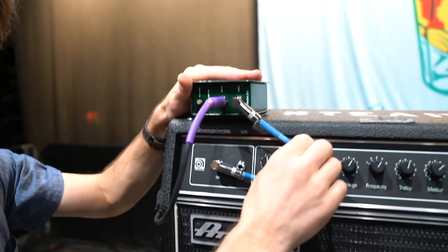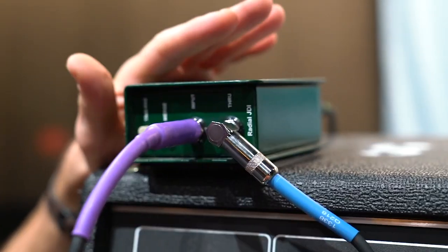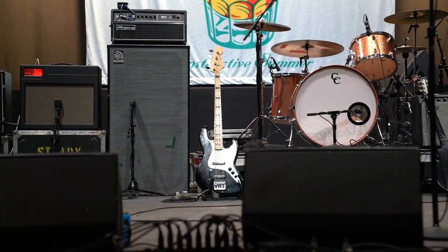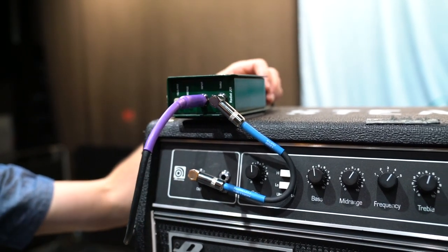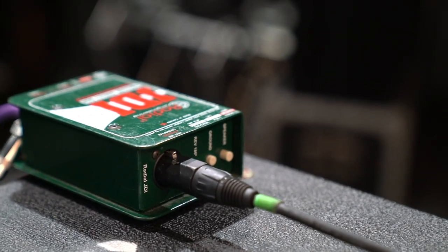This is good to use a short cable here because you can't run unbalanced signals very far, and this is an unbalanced signal. Using a short cable just helps keep the signal cleaner. The DI also takes this instrument-level unbalanced signal and transforms it into a balanced mic-level signal, which travels via the XLR to the consoles.